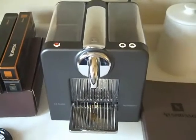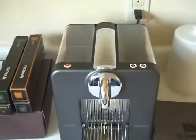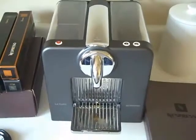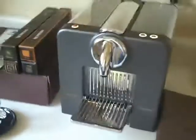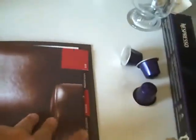This is the Nespresso Cube. It's a compact machine that takes up limited counter space — it fits just about anywhere. It's very simple to use. It comes with a booklet along with instruction manuals and all the information on the club, the machine, and accessories.